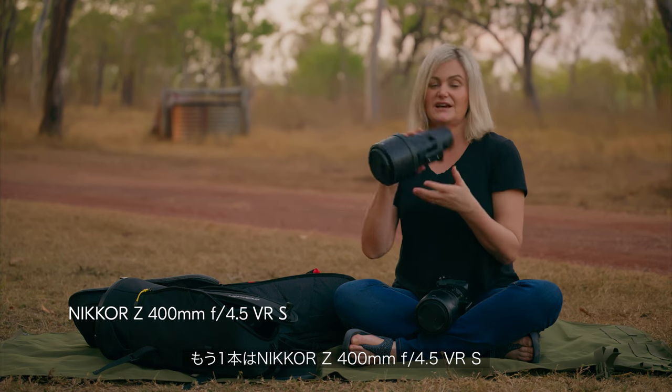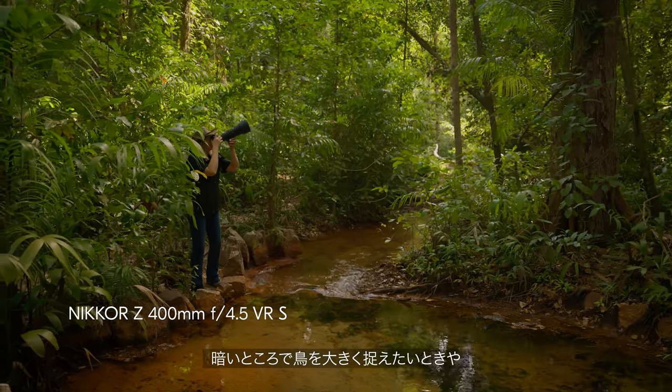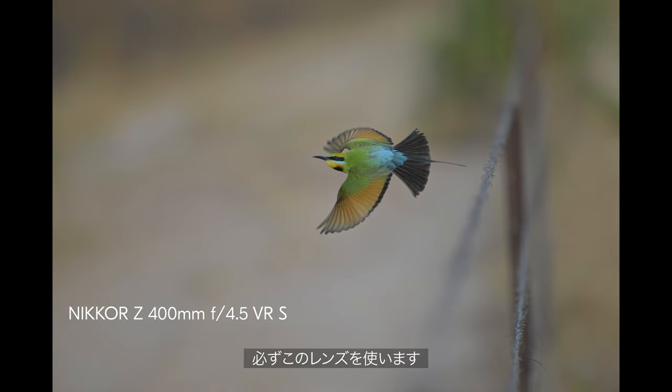The other lens I have is the 400 millimeter f/4.5 lens, which is great where you really want to maximize performance in low light and you don't want to zoom out for a habitat shot — then I would definitely go for this lens.